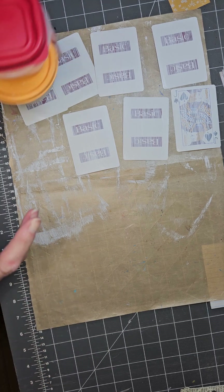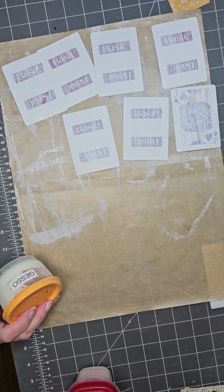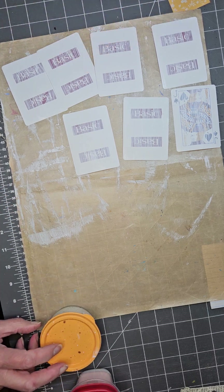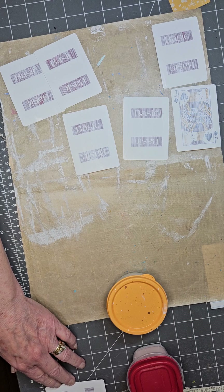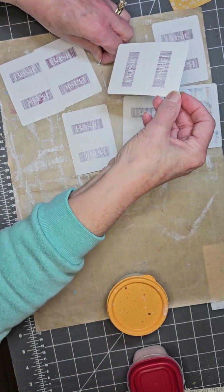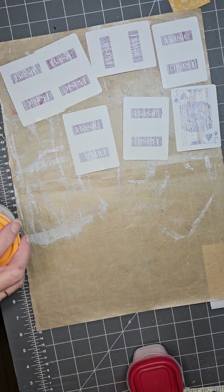You're going to need either some gesso or some white acrylic paint. If you don't have gesso, cut yourself a piece of watercolor paper in the size of your cards. Playing cards measure two and a half by three and a half, so you need seven little pieces that size.